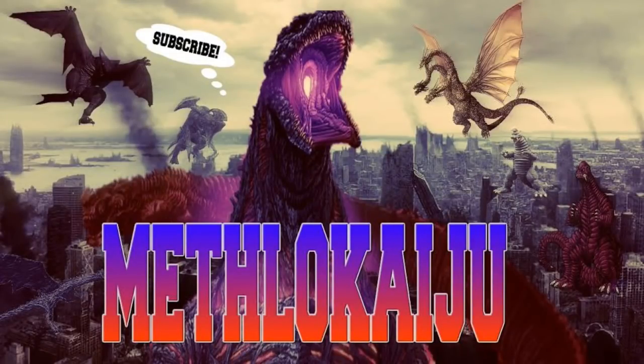Hello everybody, this is MethylKaiju and today I'll be talking about some brand new Godzilla 2 information.